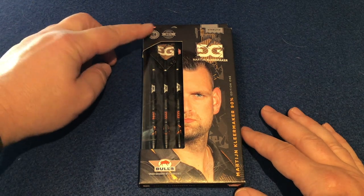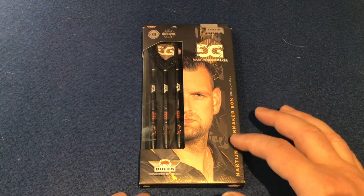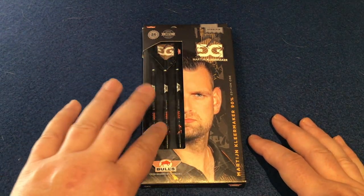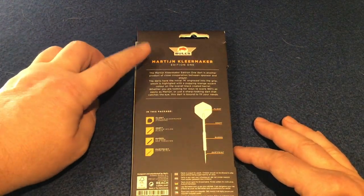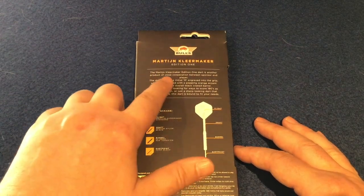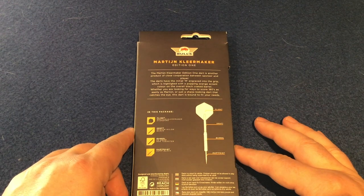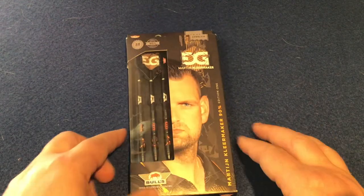Having a quick look at the packaging — it's 24g, 90% tungsten steel tip, with the name along the side in orange with the 90%. These are the Edition 1, picture of the man himself, Bulls Darts logo just here, with nice windows so you can see the barrels fully set up. On the back there's the Bulls Darts logo, his name, Edition 1, and a lot of information about the Edition 1s. What I liked was the darts have the initial M engraved into the grip, highlighted with a popping orange accent colour on the overall black coated barrel.